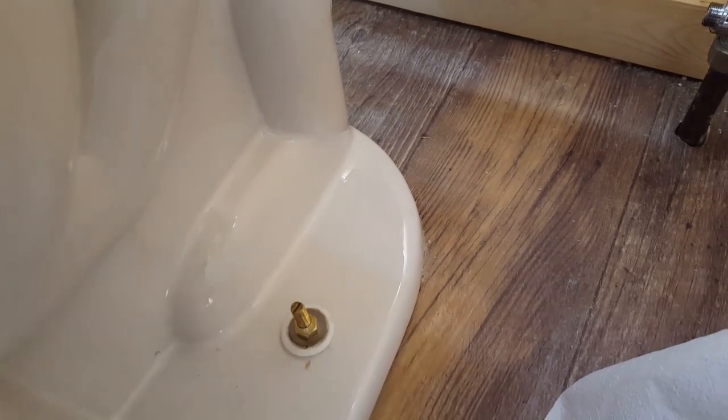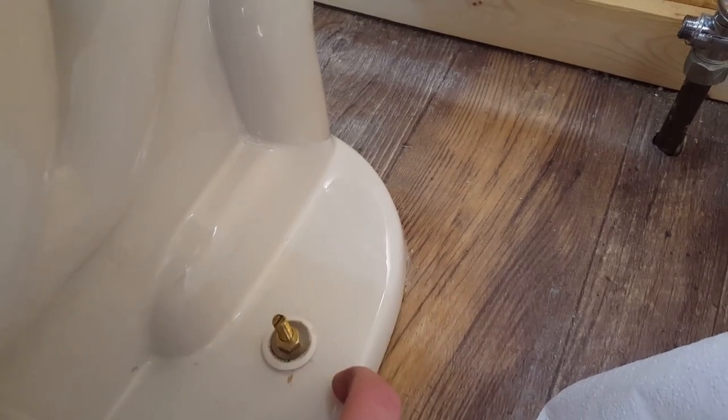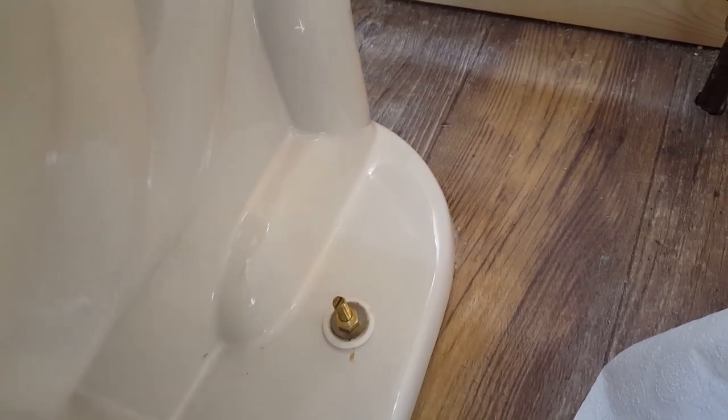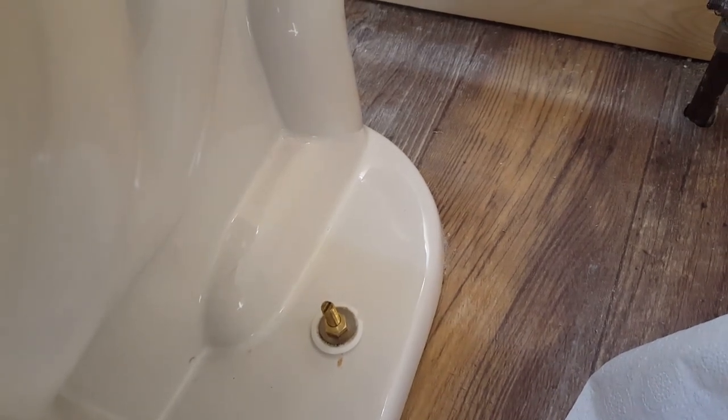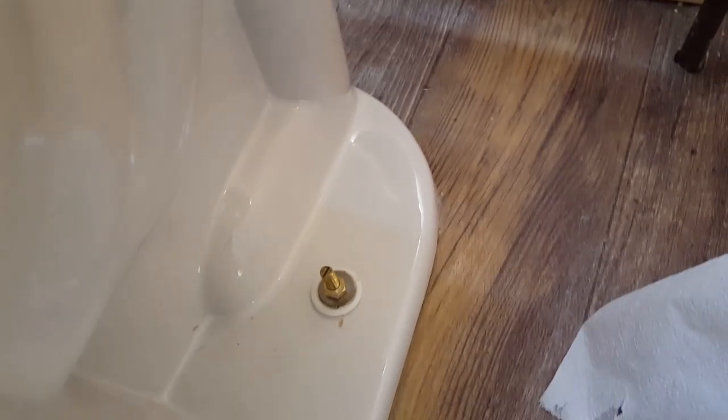What we're going to do now is tighten both sides evenly, back and forth. Do not overtighten the nut — if you overtighten you'll crack your porcelain toilet and you'll have to buy a new one. And if I did that, my wife would not be happy. If your wife ain't happy, you're not happy.